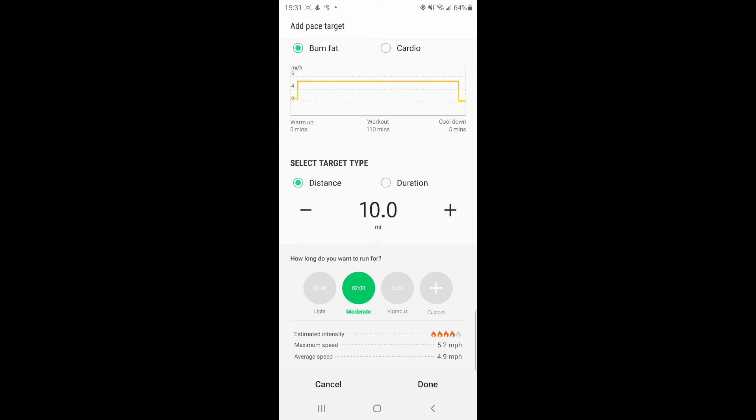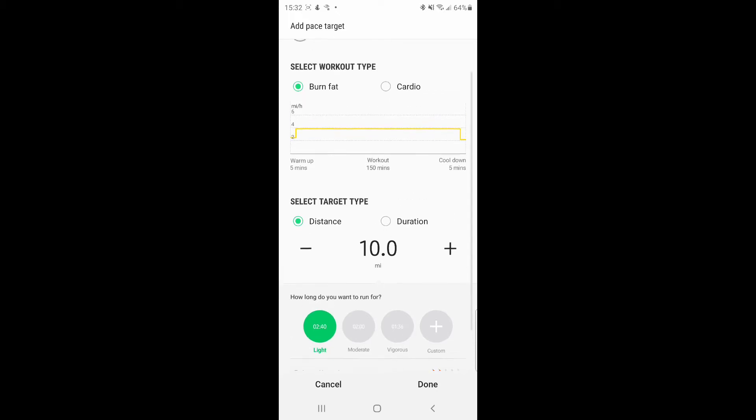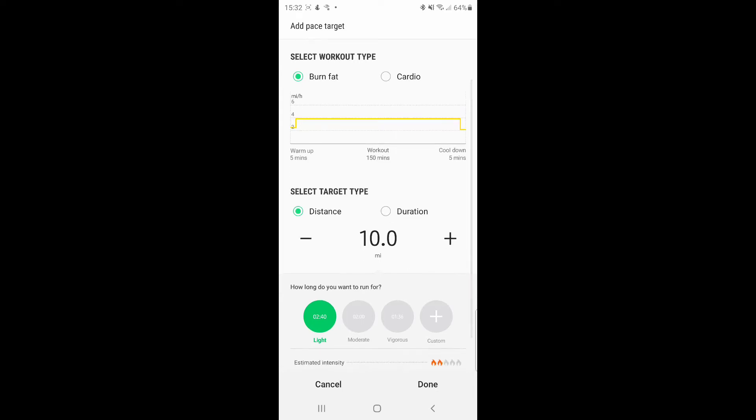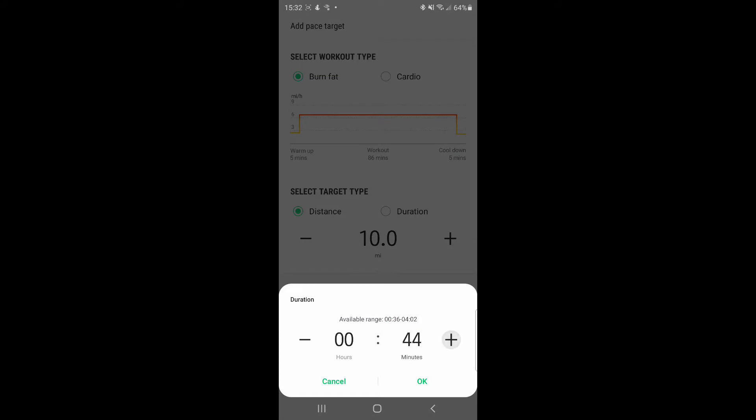Next you go into how long you want to run for — so duration. This is how Samsung determines the effort you're going into your run. You can see how the bar changes on fat burning up where it says select workout type when you click on light, moderate, or vigorous. Vigorous shows an hour and 36 minutes, which is a little bit slower than what I would consider vigorous. So I'm going to go into custom and put an hour and 25 minutes, give or take a couple minutes depending on what I'm feeling like.